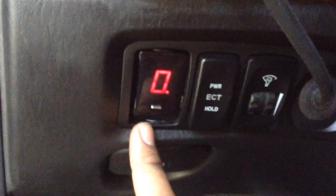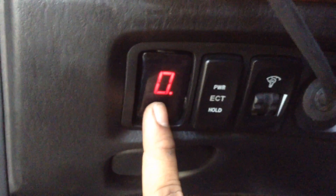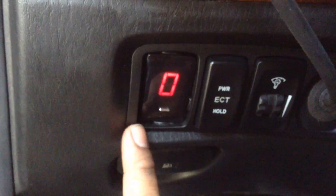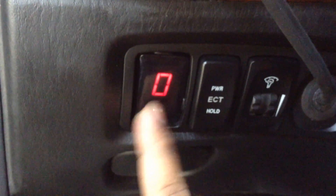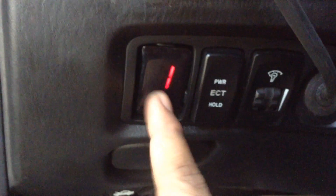But when you want to go back to your own personal setting, just press and hold again. Notice the dot disappeared — you can set your timer for 30 seconds or 1 minute.